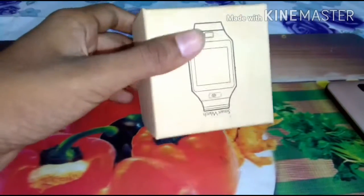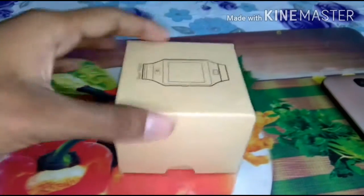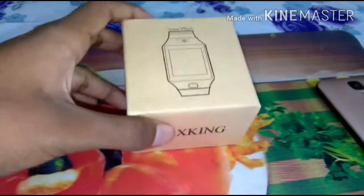I will leave a link in the description for this watch, so stay tuned for that. Now let's do the unboxing.